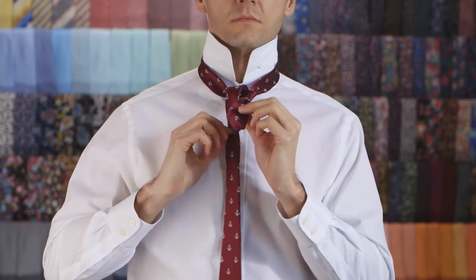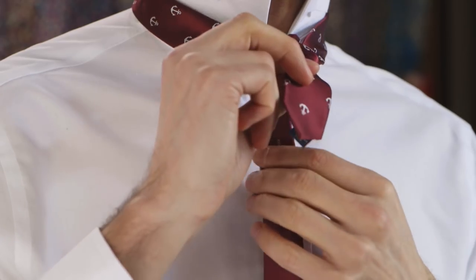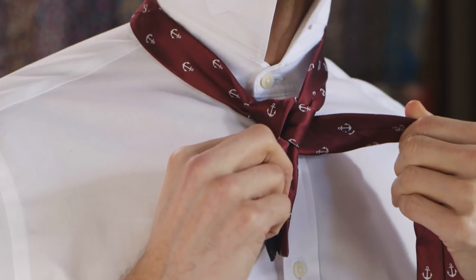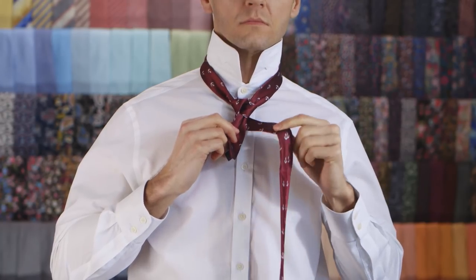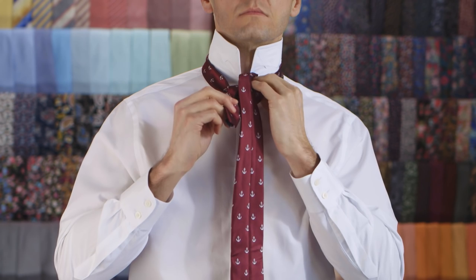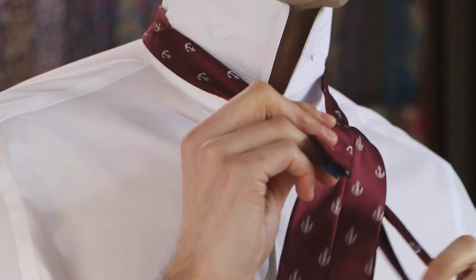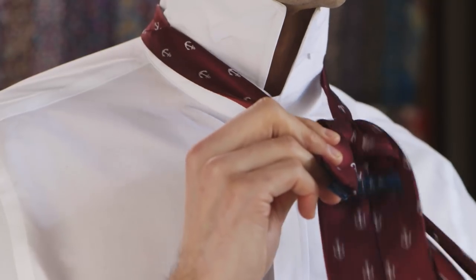Wrap it behind the knot and pull towards your right. Pull it up through the neck loop. Pass it down to your right side.